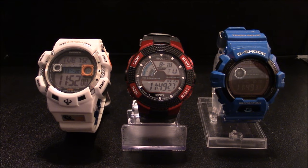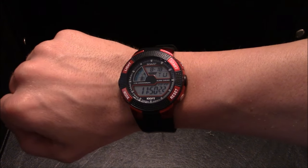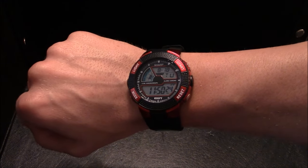Here is a comparison of the Sharp watch with other watches in my collection so you can get an idea of the face size. And here is a view of the watch on my wrist so you can see what it would look like while wearing it.